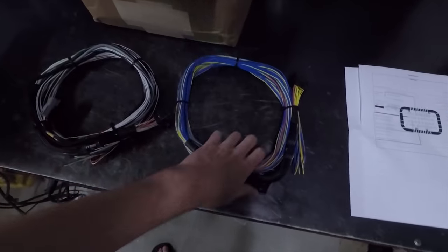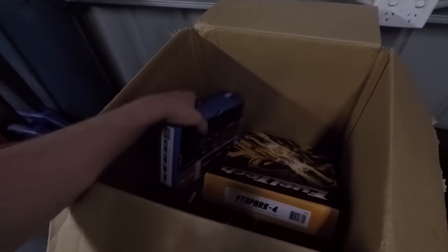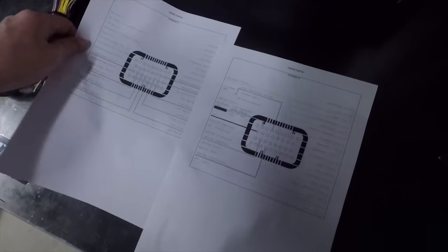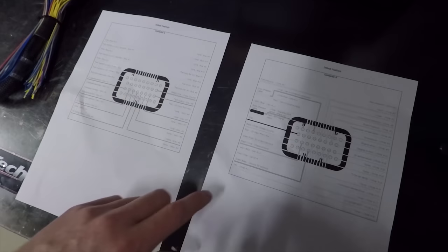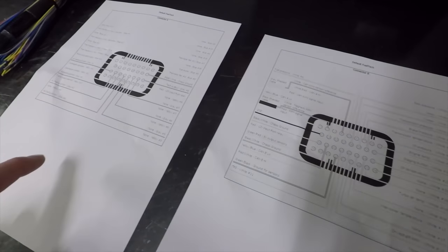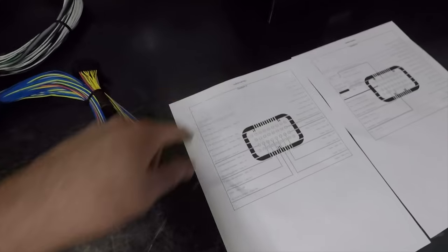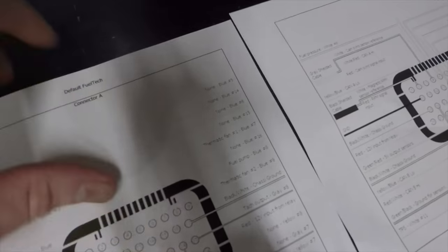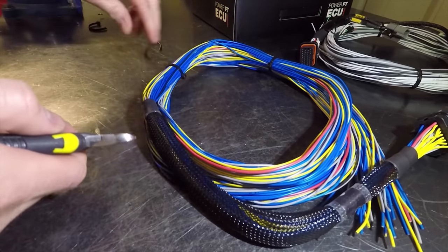First step is to unpack our big box. We're only interested in the FT600 loom for now, so we'll set aside the other boxes for later. One of the best features of the FuelTech ECU is the ability to pre-configure the inputs and outputs on a computer. The software then automatically generates a wiring diagram which can be printed out and is custom to your application — making wiring a breeze. With that done, it's time to tackle the loom.